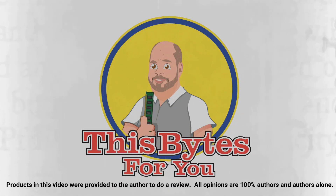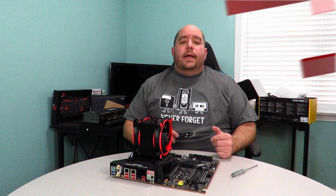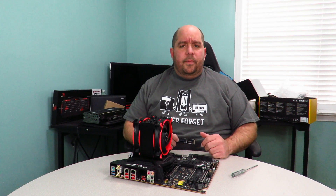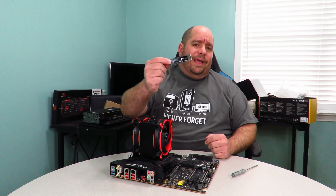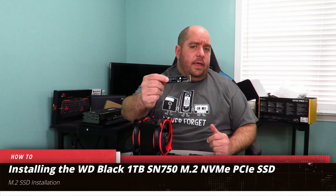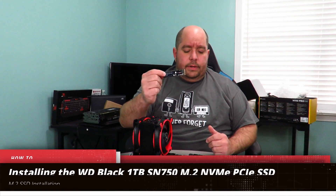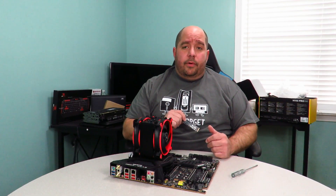Products in this video were provided to the author to do a review. All opinions are 100% the author's and the author's alone. Hey guys, this is your friend Iggy back again. In this video I'm going to show you guys how to install the WD Black NVMe SN750 one terabyte M.2 drive onto your motherboard.